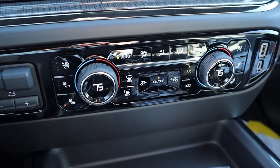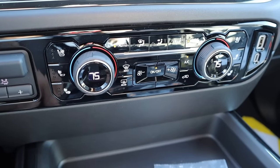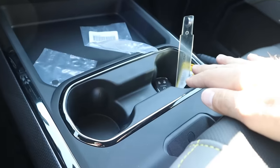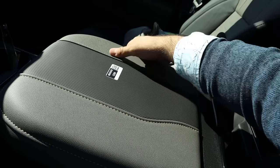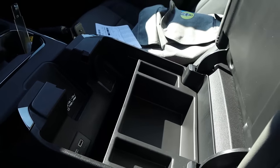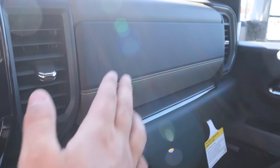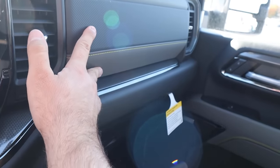We also have controls for the dual zone climate system. This has heated and ventilated seats — nice luxury features. There's some storage and a nice gray trim on the side, plus cup holders. The center console mimics the trim that you have on the door panel, with very tight fit and finish — one of the things I love about the Silverados. Wireless phone charging pad, good storage overall, and a power outlet built in. The dash has more of that trim with neon stitching across it, and the same trim on the front of the double glove box.